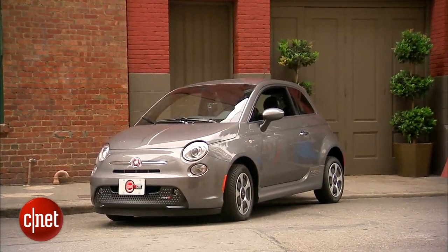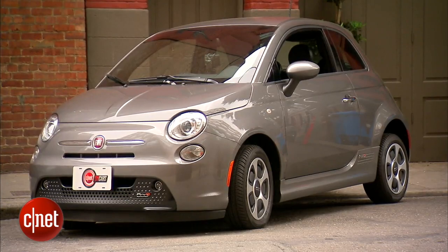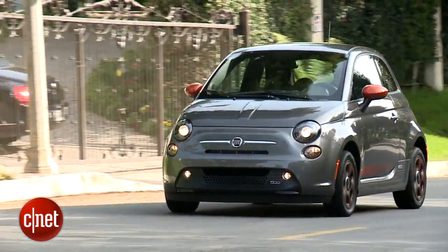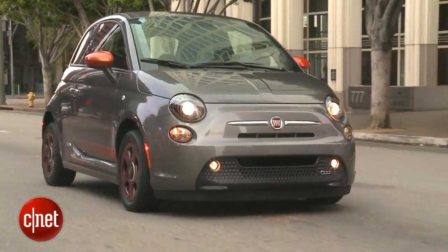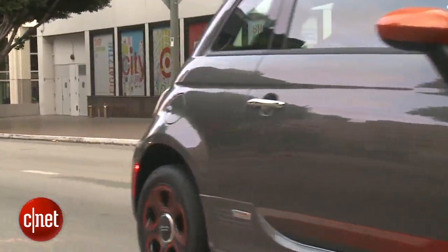Fiat's positioning this 500E not entirely as a green car, but also as a sporty car. They're trying to split the difference here. There are different ways of tuning electric vehicles, and I hope this one is as sprightly as it is miserly.